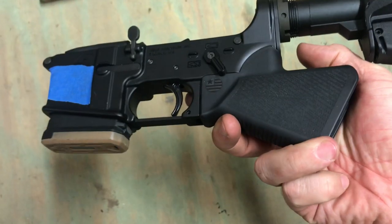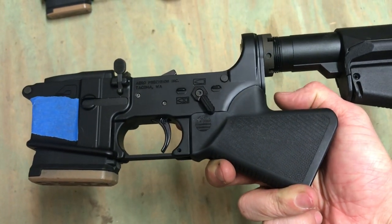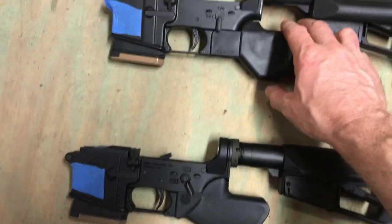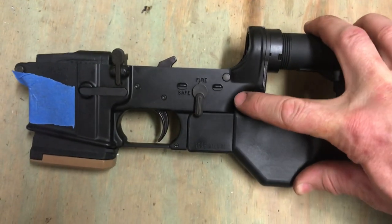I like their safety, and their grip is actually, for what it is, it's nice — one of the nicer ones out there. This other one is Exile Machine, and as you can see, it's just not quite as nice of a fit.